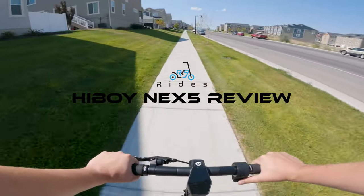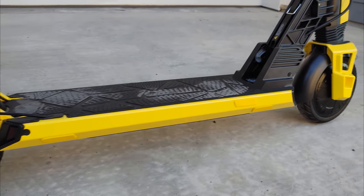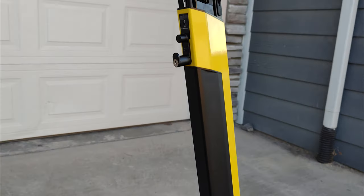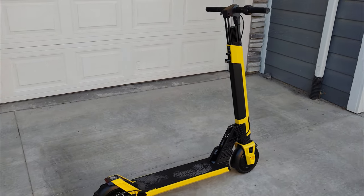Hello and welcome back to Arcanine Rides. I have a pretty cool video for you today because Highboy has given me the opportunity to give you guys the very first look at their all new NEX5 electric scooter. It's an interesting and fairly unique scooter with a number of features that you don't often see in other electric scooters, so let's take a look at it.